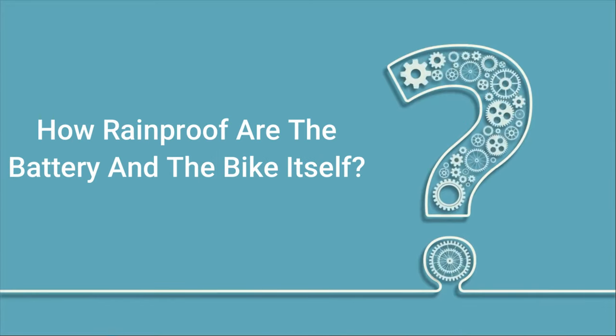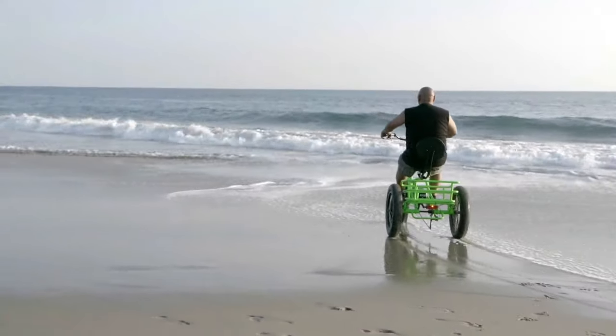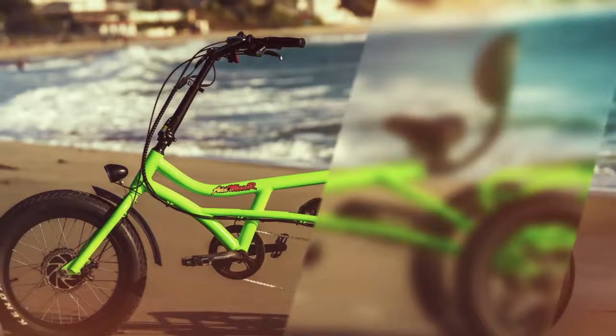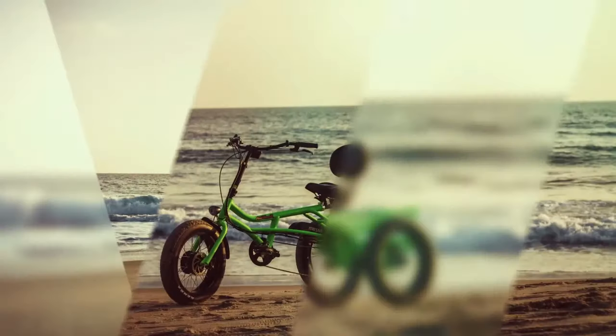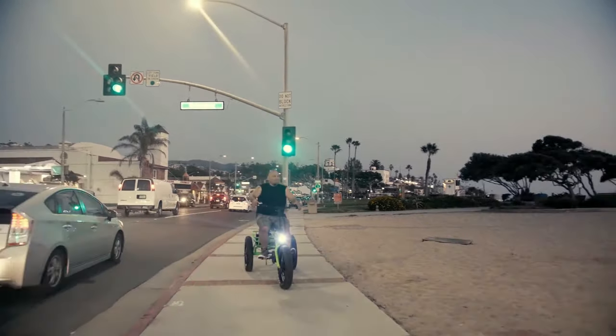How rainproof are the battery and the bike itself? The electronic devices are waterproof, but I still suggest not taking the bike into water that exceeds the lowest line where the motor and the controller are. After a ride in the rain, you should dry up all electronic parts as well as possible to guarantee a long product life.